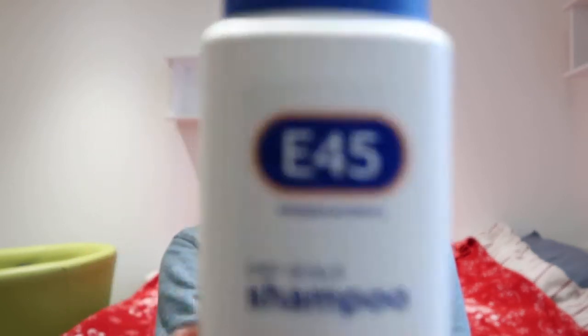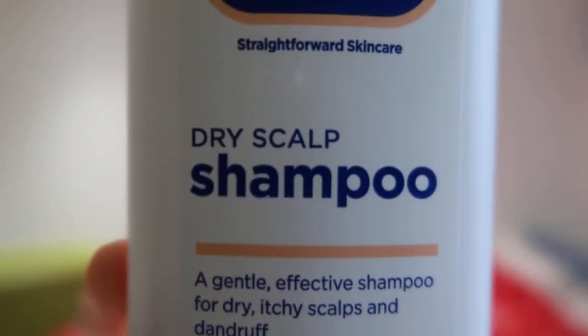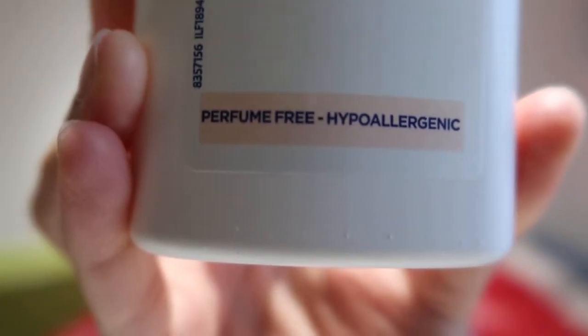I'll just quickly show you the bottle — a little quick zoom in of the bottle there. And then in terms of the ingredients, I'll show you that. Hopefully you can see that. The ingredients all serve a purpose; there isn't anything particularly controversial in here, I don't believe.